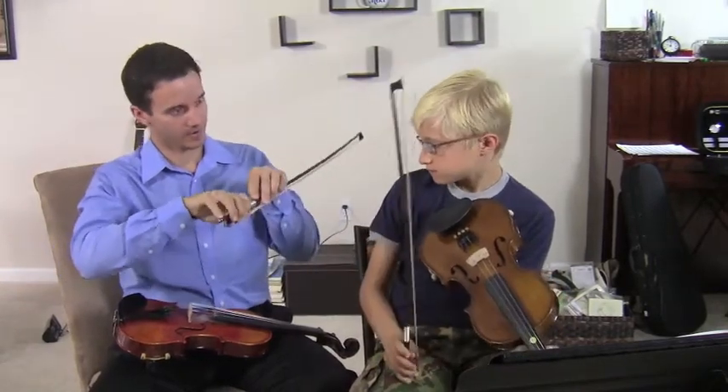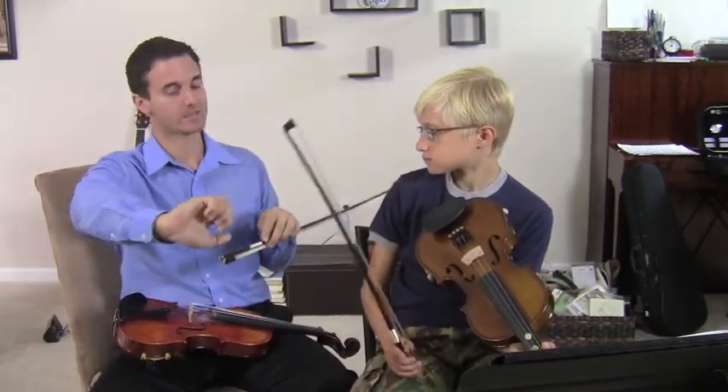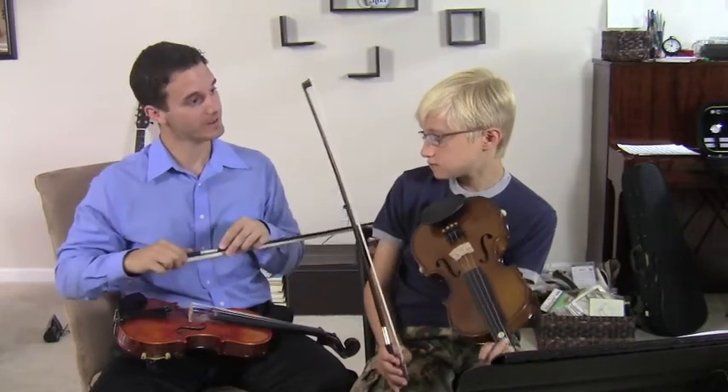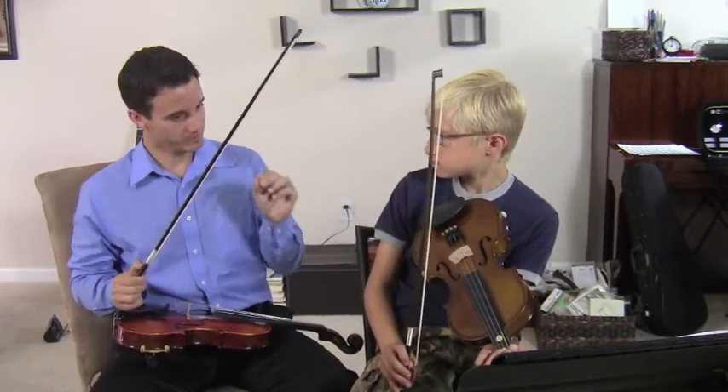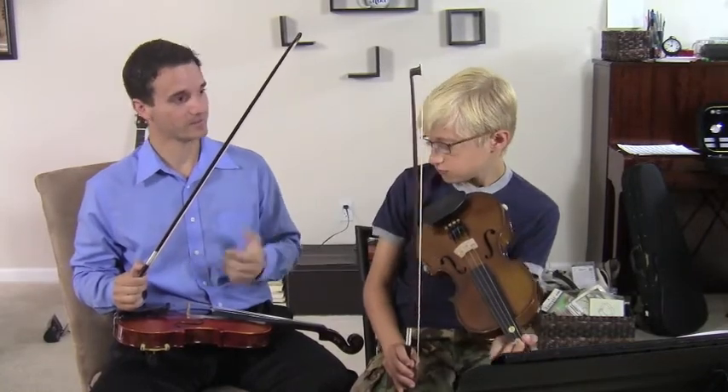By doing that we're allowing the bow to get to the tip a little bit easier, to get a little bit better sound. Yeah, very good. And I think just working a little bit on those notes and those finger positions will be really great as well.